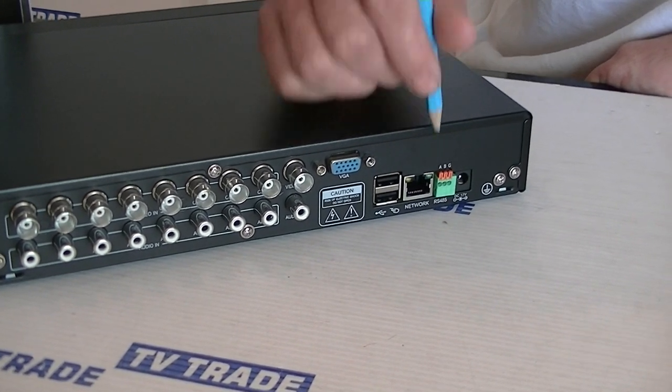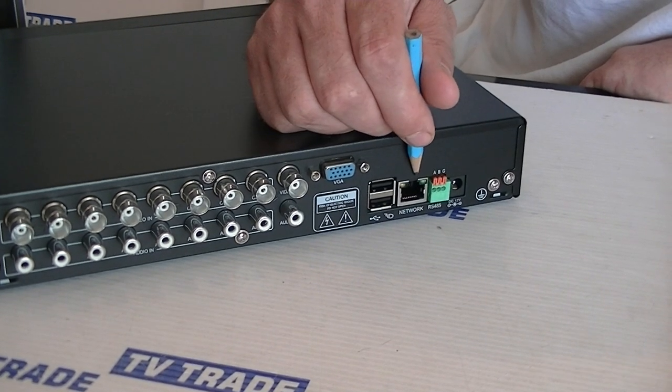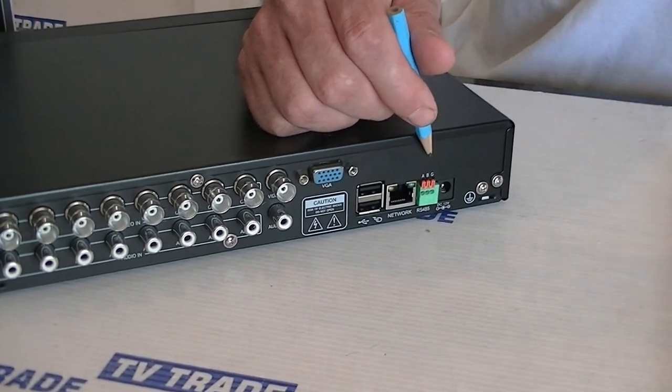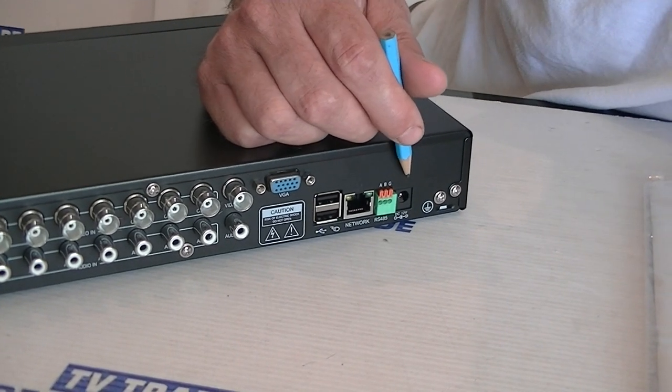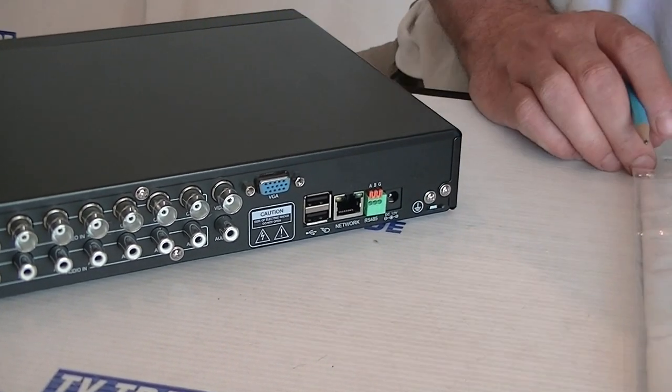We also have a network connection here — one of the features of this particular unit is that you can use a mobile phone app with it. We also have an RS485 connection here, and finally just the power input.